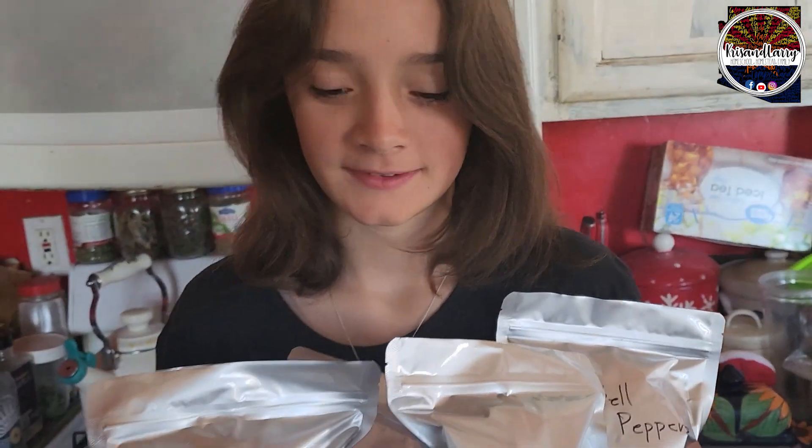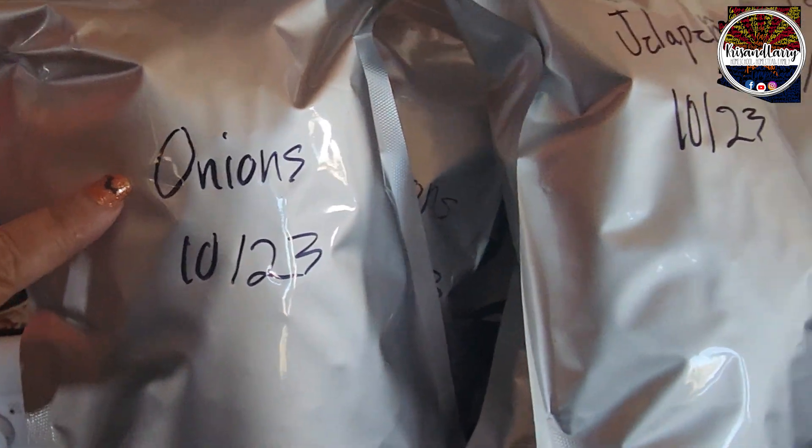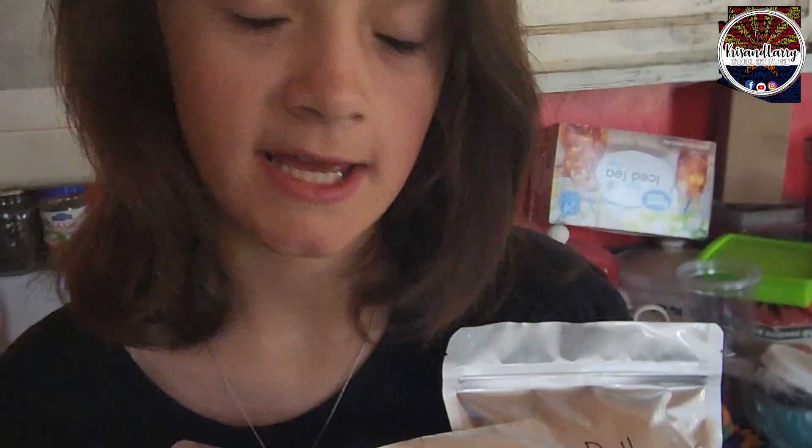With the Mylar bags — we'll put a link below to the ones we picked up on Amazon. All you do is write with a Sharpie and write the date so you know the year and day. Why do we write the date? That way, freeze-dried foods — vegetables can last up to 25 years, and meats you want to do seven to ten years. But we eat the older ones first, so we rotate our stock when we're looking for product.